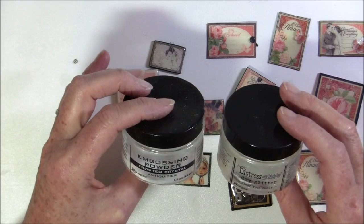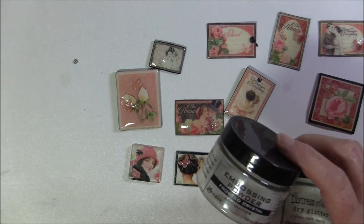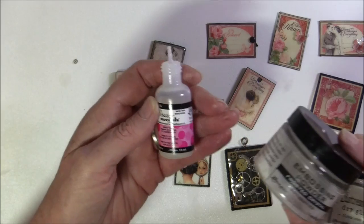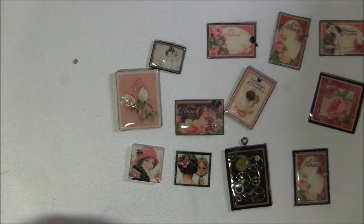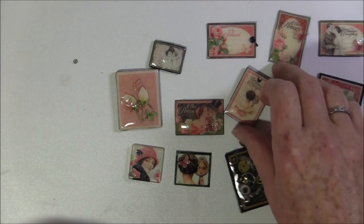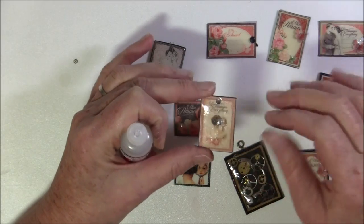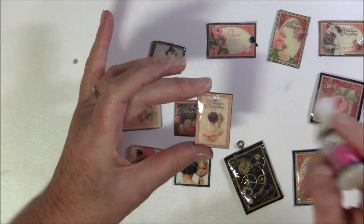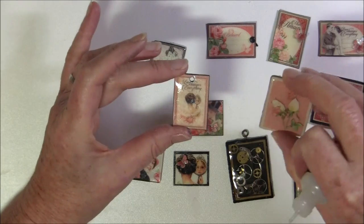I'm using some Distress Glitter and embossing powder, both from Ranger and Tim Holtz, and also some glossy accents. Some of the tiles are with glossy accents and some are with embossing powder. With glossy accents you can build up many layers — I just show one layer in the video, but you can build it up the same way with dimension.